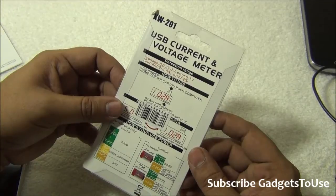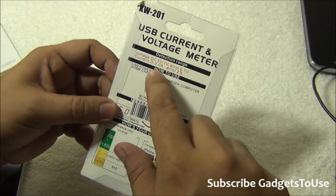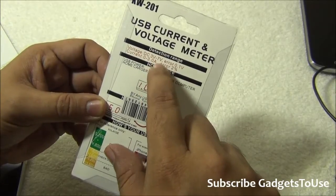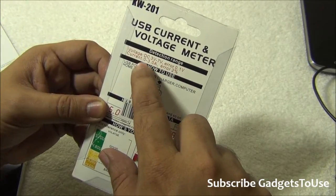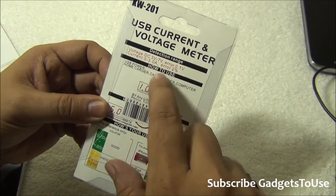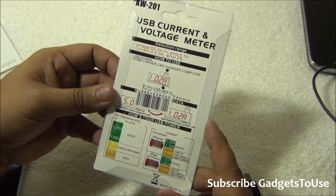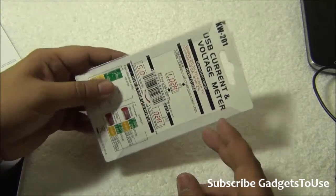As far as the current rating for this one goes, the voltage range you can test is 3 volts to 7 volts. The current range it can test and the error percentage are also listed in the specs.